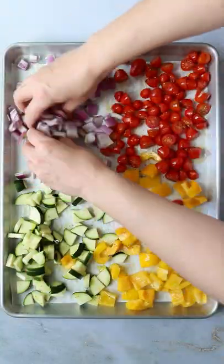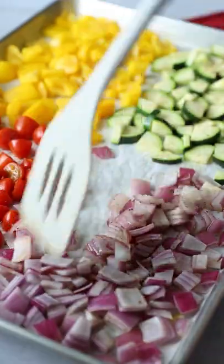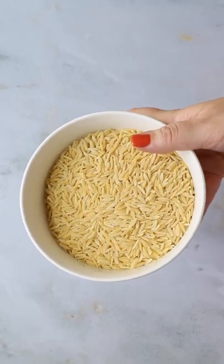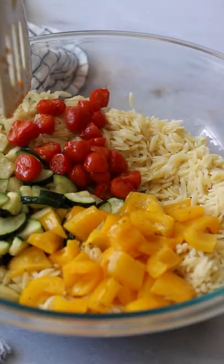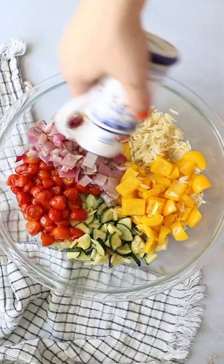To make it, I'm roasting some zucchini, bell pepper, cherry tomatoes, and onion on a baking dish, tossing it halfway. Then I'm going to cook some orzo pasta — you really could use whatever kind of pasta you want — and mix in the vegetables with the orzo.